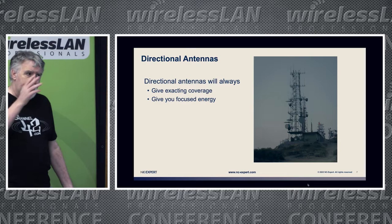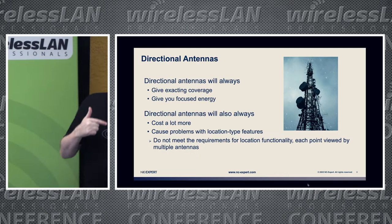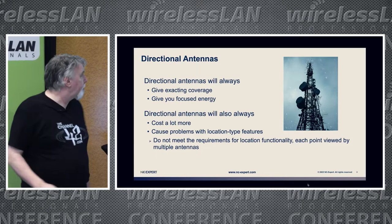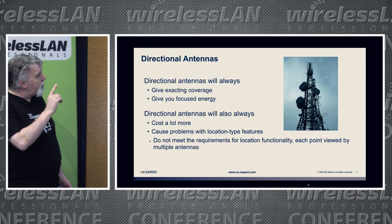If you use directional antennas they will always give you better coverage, focused energy, and send the energy where you want it to go — but they will cost you a ton of money. In a recent installation I recommended directional antennas, and the customer saved 50% of the cost by using internal Omnis instead. Huge warehouse, works fine. But there's lots of 'it depends' involved.